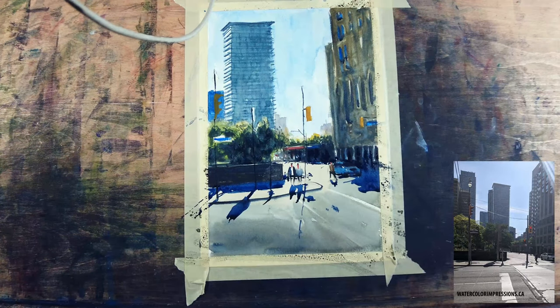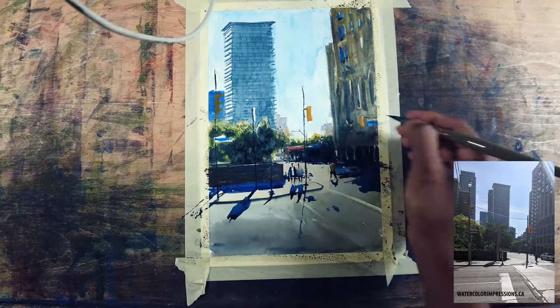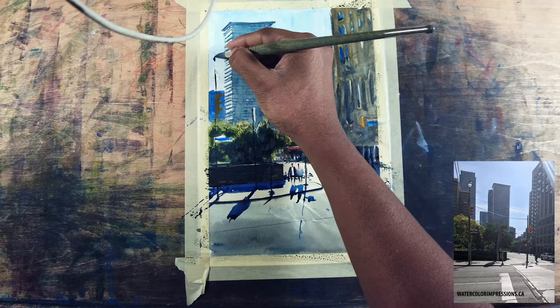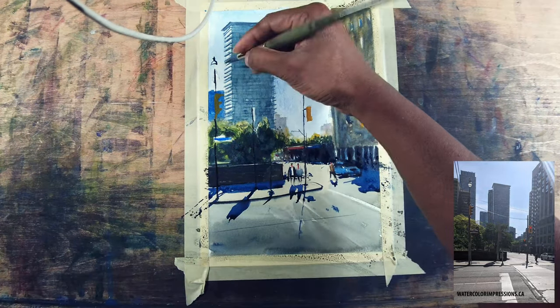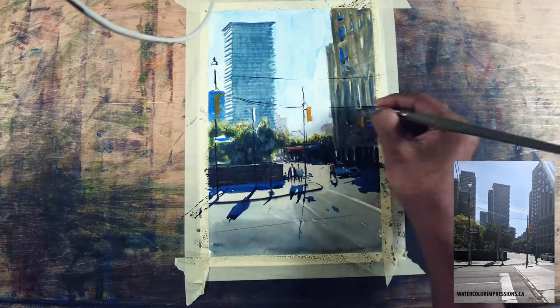I noticed my poles aren't dark enough so I'm glazing over them again to make sure they're in front of that wall in the foreground. I'm also adding a darker pigment where the wall anchors, adding some street lines, and adding the light in the poles using directional lines in the foreground.